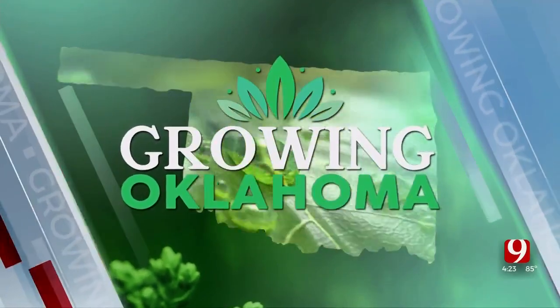In today's Growing Oklahoma, we are talking about migrating monarch butterfly tagging. We are joined by Alana Broadway with the Myriad Botanical Gardens. She is the Youth and Community Programs Coordinator, and we have a lot of questions about how you go about tagging a butterfly.